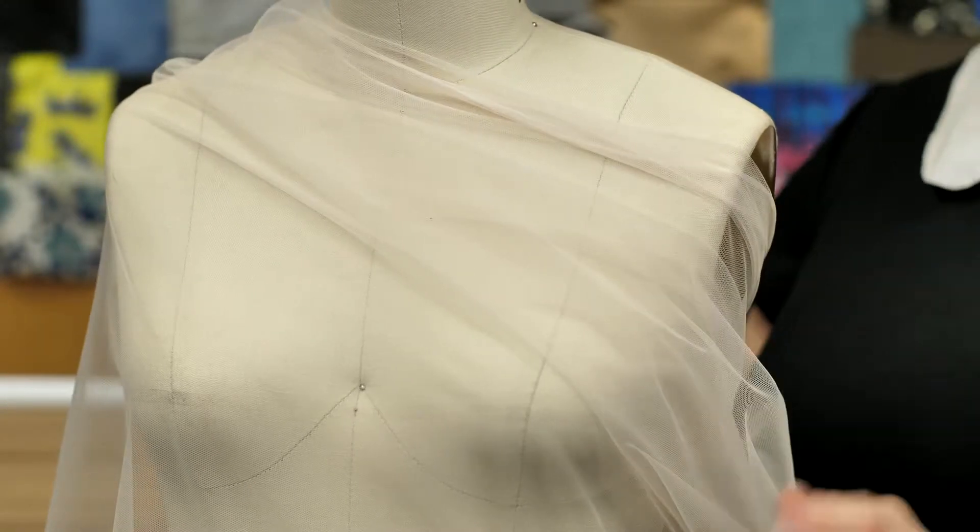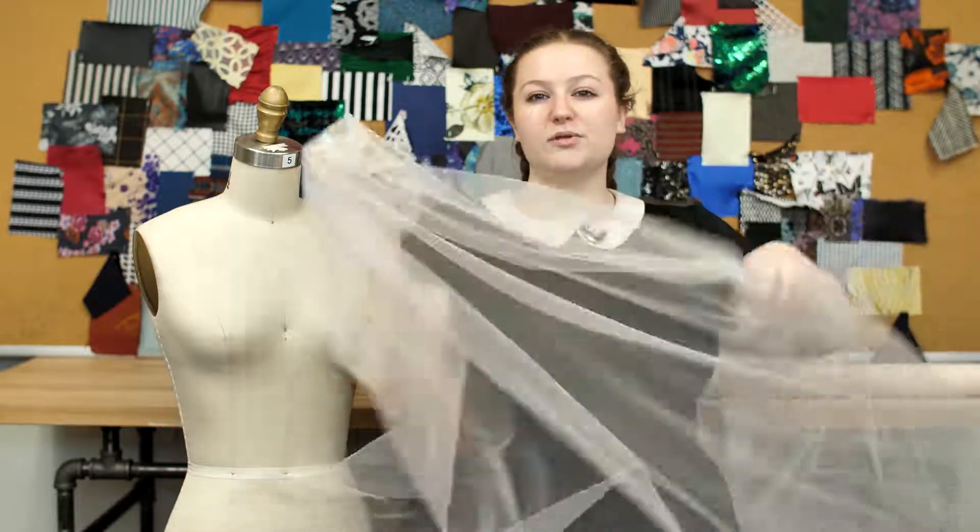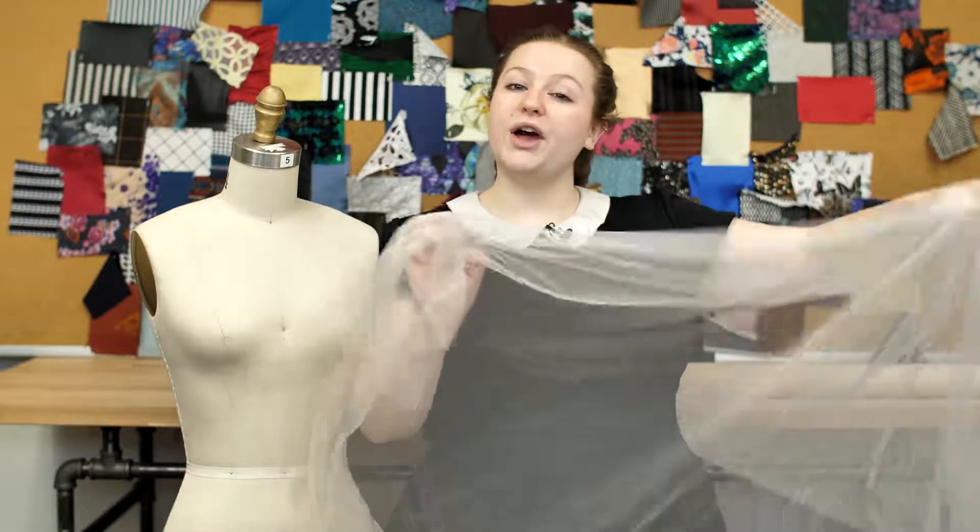This tulle is perfect for paneling over cutouts or a sweet veil. This product is 100% nylon, so it should be machine washed in warm or cold water, tumble dried on low, and ironed on low.